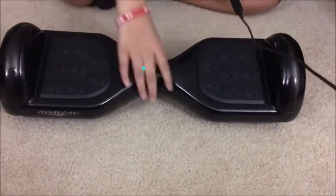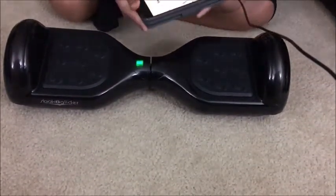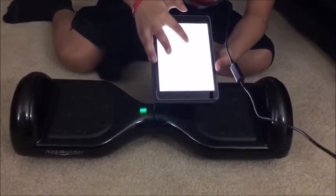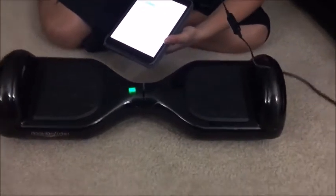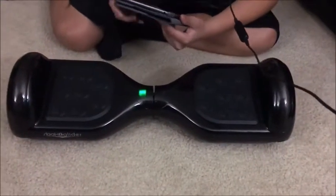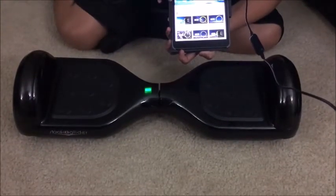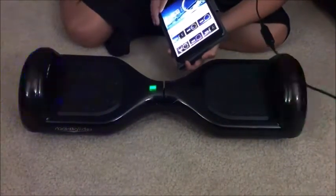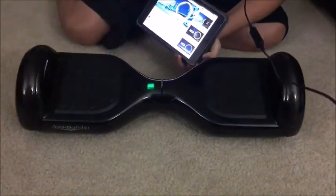All right guys, so I'm back here with the Segway and I have my iPad — and it's actually been a week, and I learned how to ride the Segway. So basically let's go to Settings, let's go to Bluetooth, turn it on and connect to the sleep glider. So that's basically the sound it makes when it gets connected. Now I'm gonna go to YouTube and put on some NCS — it's called Spectre — and if you see the lights, they actually go by the beat of the song. Let me just turn it to full volume.